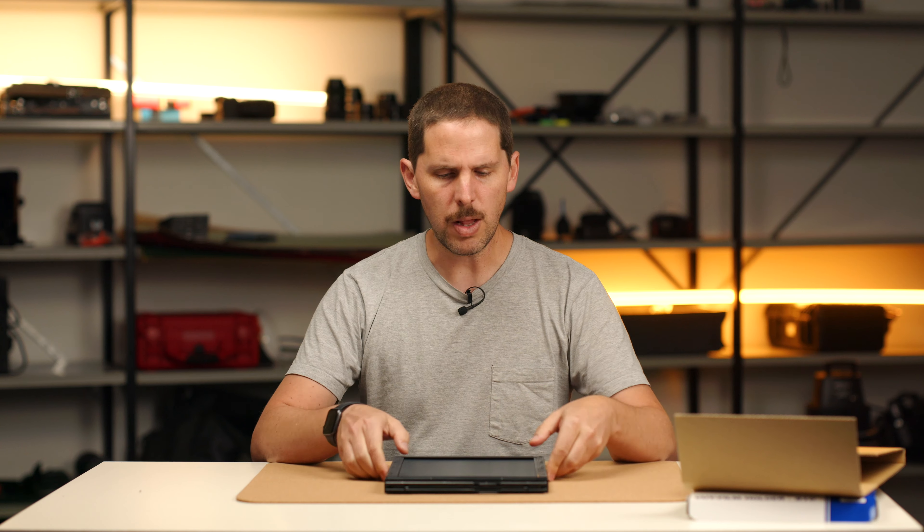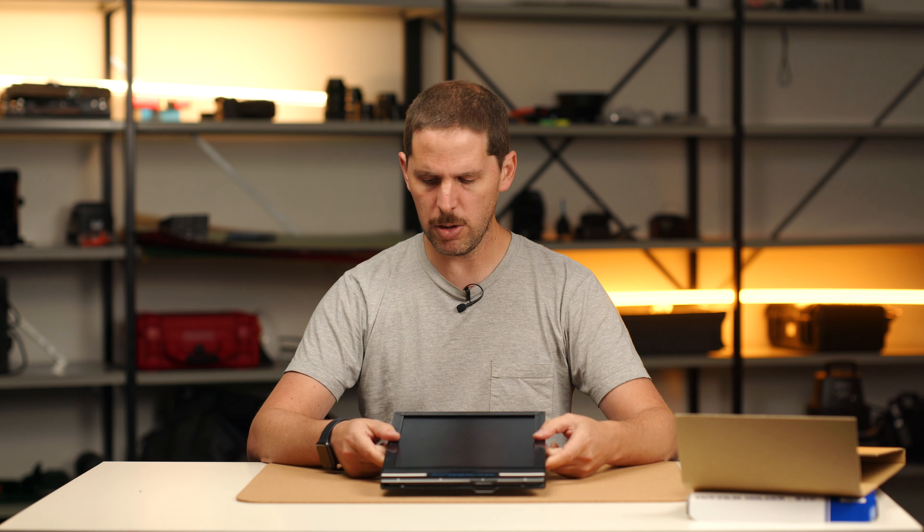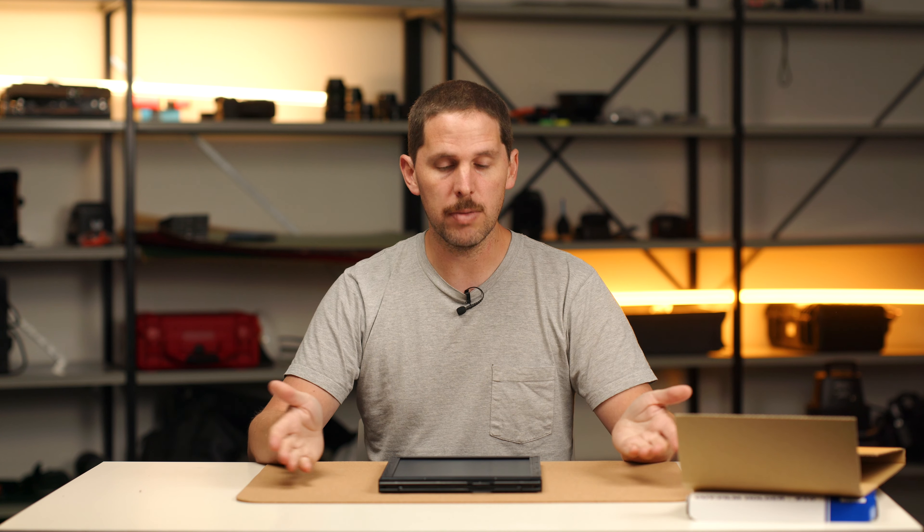Nice film holder. You get one unit — it doesn't come two in a box like the 4x5. They are hefty; I wouldn't say super heavy, but these will add up if you have five or six in your backpack. That's all for the unboxing of the Toyo Cut Film Holder 8x10. Thanks for watching and see you in the next one. Bye.